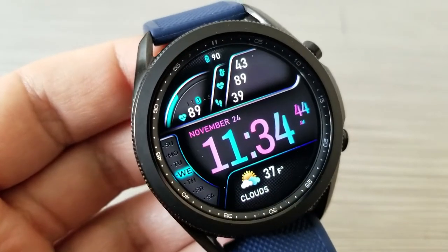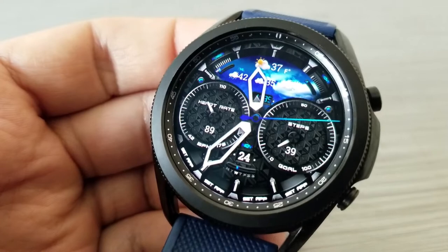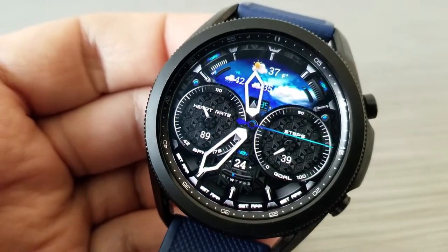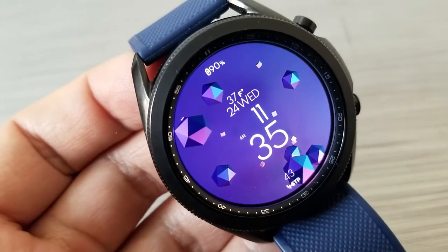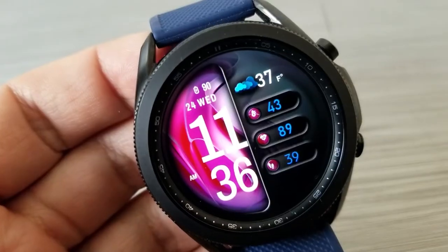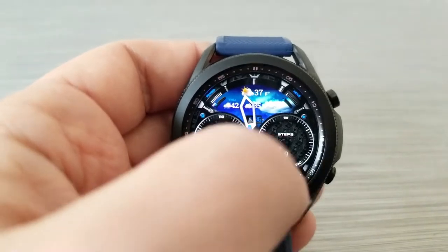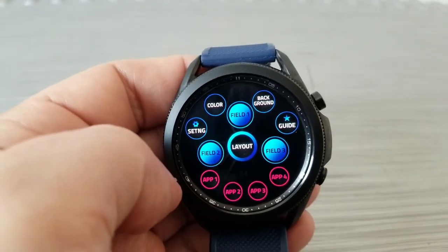You can really appreciate the amount of time and effort the developers put into this one, because they built in a guide button that actually identifies all the areas on the watch face where you can personalize the look and functionality — including changing the colors of the fonts.